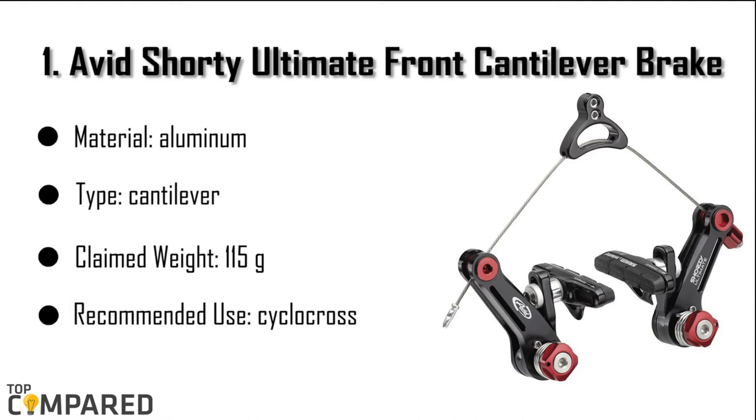The final product is the Avid Shorty Ultimate Front Cantilever Brake. The product is made of aluminum and is ideal for post-type mount. The weight is 115 grams and is perfect for use on cyclocross bikes. The product comes as a set for both front and rear brakes. They are light in weight and are adjustable.